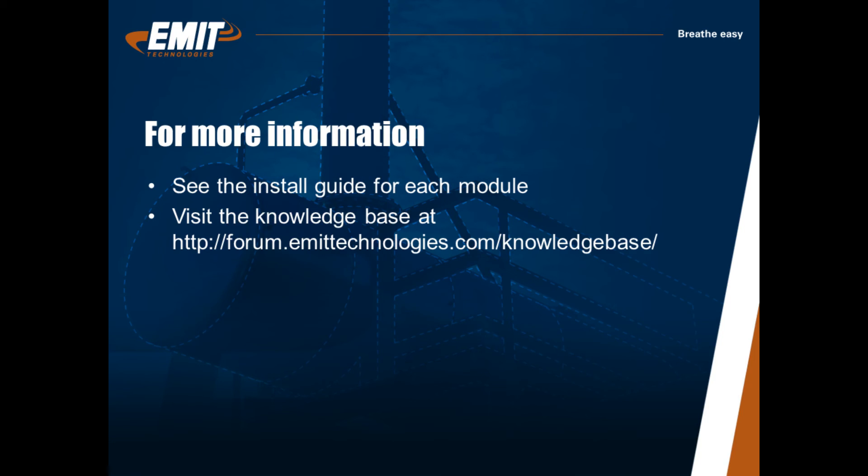For more information about specific modules, see other videos or our knowledge base at the address below.